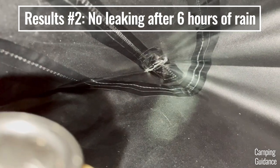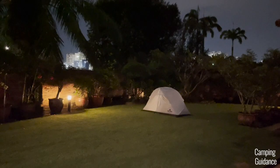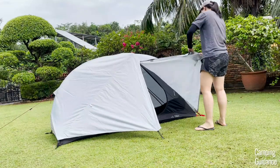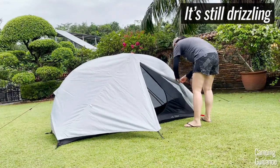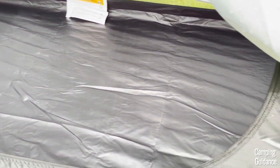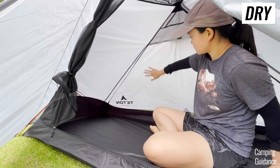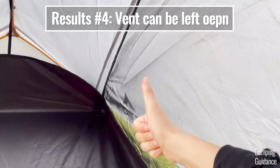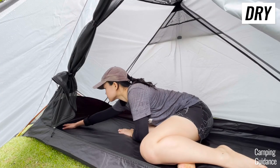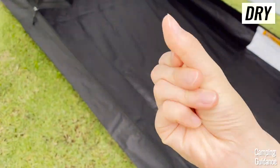Even the corners, which are usually quite vulnerable to rain, did not leak at all. The next morning, it was actually still raining. When the rain stopped, I decided to check in on the tent again, and it was still completely dry. I checked all the corners again and again, and none of them let in a single drop of water. The mesh inside the tent was still completely dry as well, so the vent didn't let any water in either. The flooring was also completely dry. I also checked the rainfly from the inside, and it was completely dry as well.